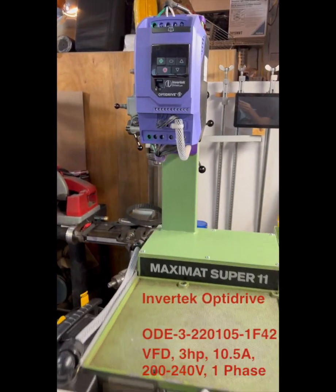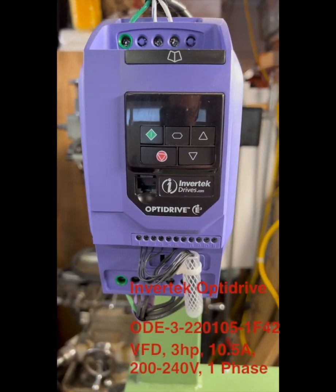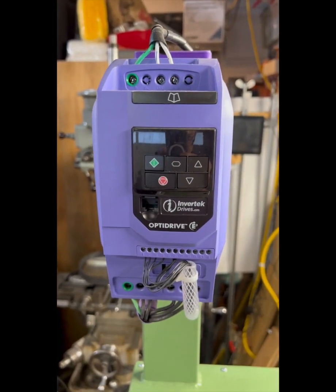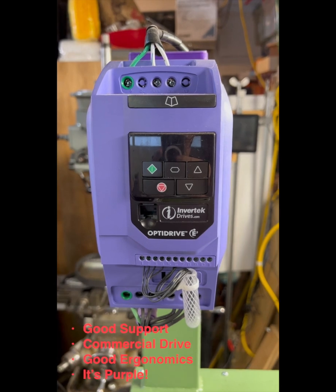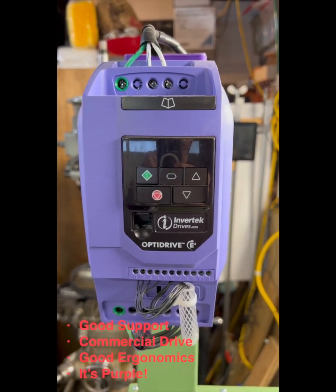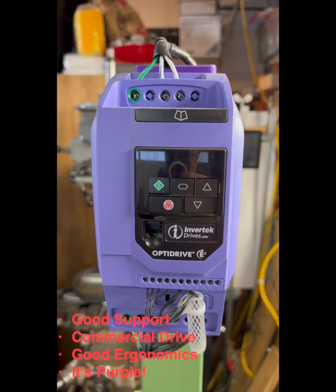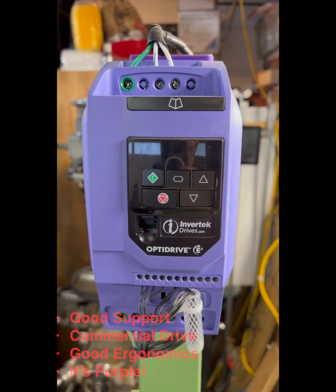Let's start with the drive. This is an Invertec Opti drive. I liked it because it's purple — but seriously, I chose this because I liked the customer support from Invertec, and I wanted to use a commercial drive, figuring that might serve me better. I did like the ergonomics of this particular drive.